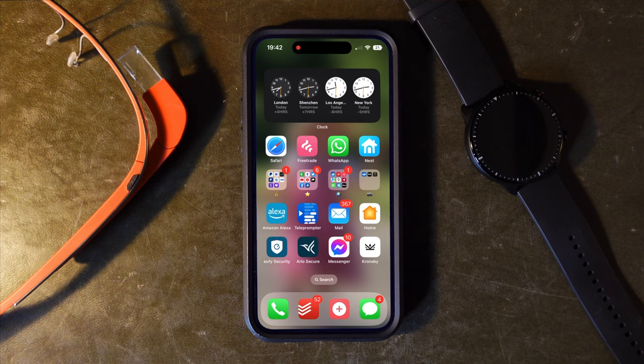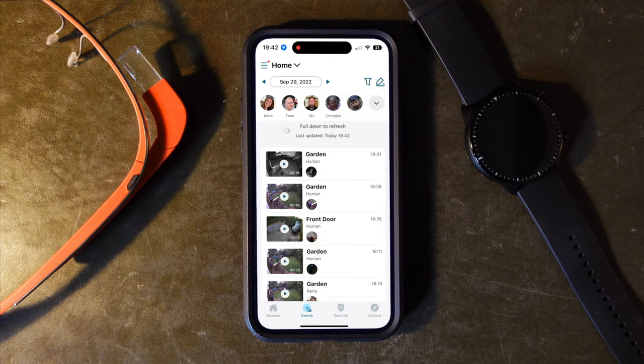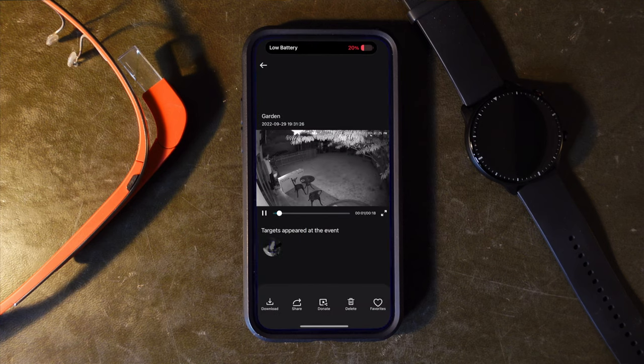You can tap that notification to see a live view or alternatively revisit the event at a later point. Reviewing this footage, both live and past events, has perhaps been the most stable and speedy experience that I've had to date. It seems to connect real quick, and that could be in part down to how it records the footage.